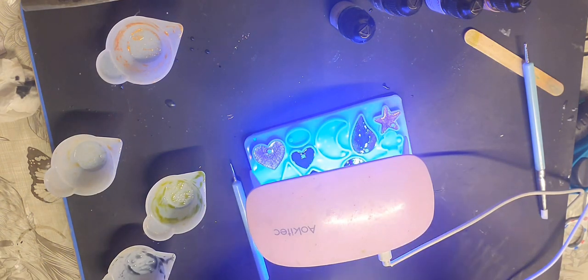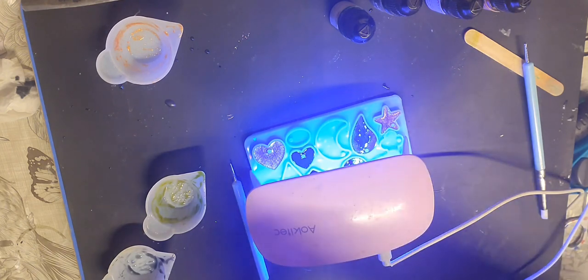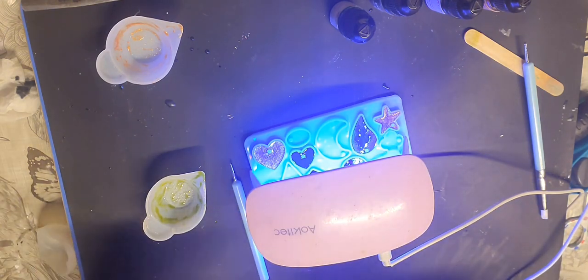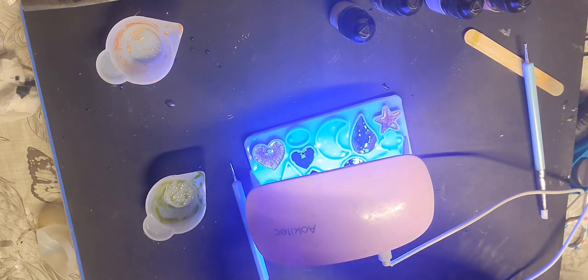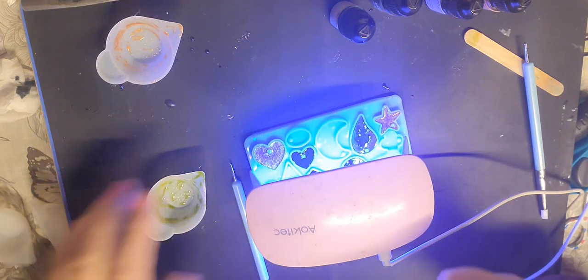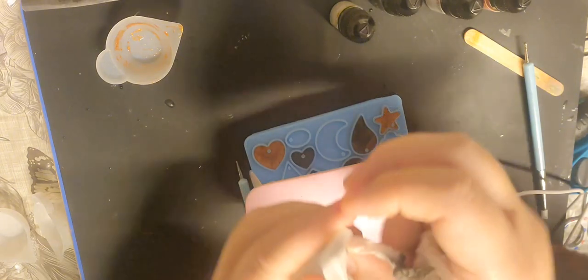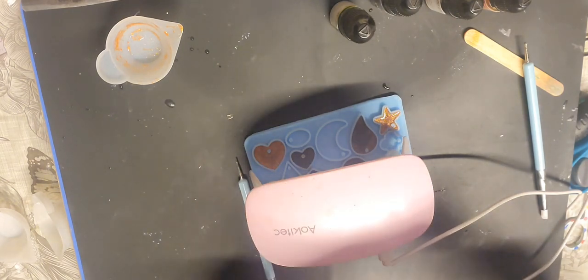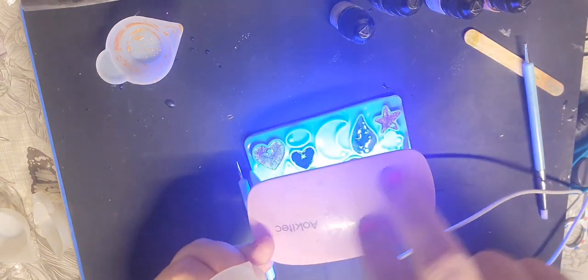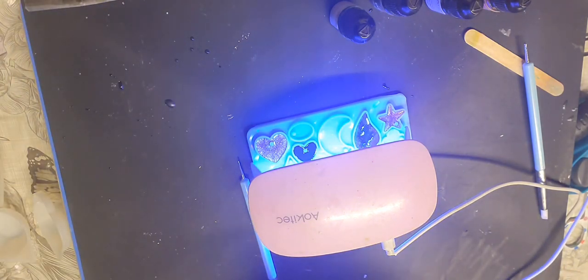While that's under the light I'm just going to clean out these pots, because otherwise while they're near the light the resin will dry in them. You could pick it off, but it's much easier to wipe it out while it's wet so you can use them again. This one's starting to get sticky — the green one. I like to put it under the light two or three times just to make sure the resin is curing.